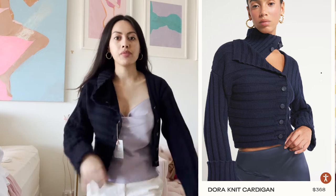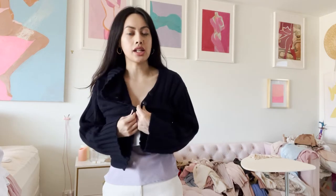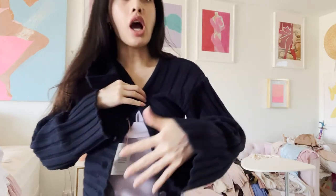I got this from Cult Gaia — this is the Dora Knit Cardigan. I'll have an image of what it's supposed to look like. For reference, I am five-two-and-a-half and a US size two, extra small. I got this in an extra small. The material composition is wool, nylon, and acrylic — wool being the primary ingredient, so this is really high quality.